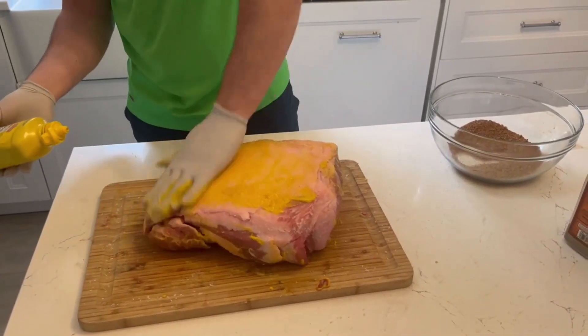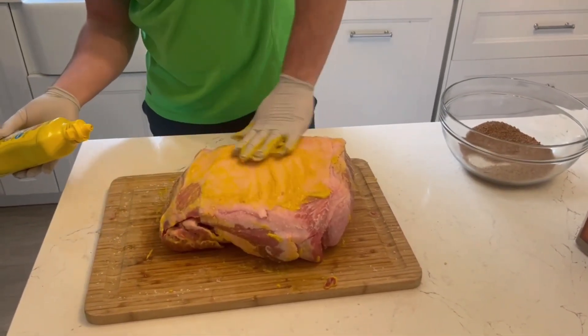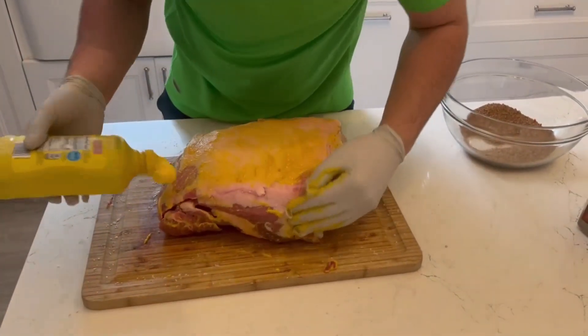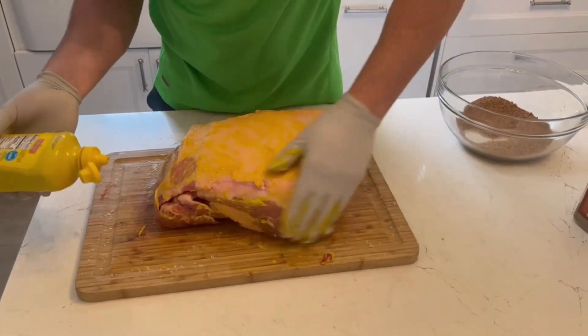You want to just rub it around on all sides. This is the only time you want to rub anything on your meat at this stage of the game.